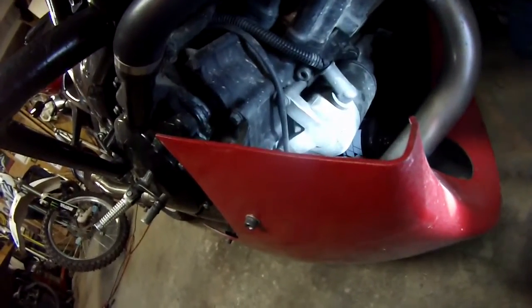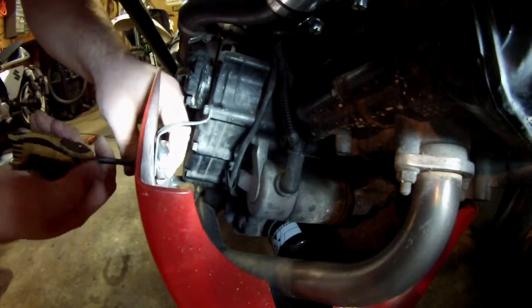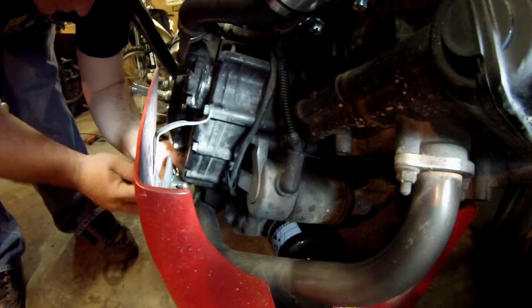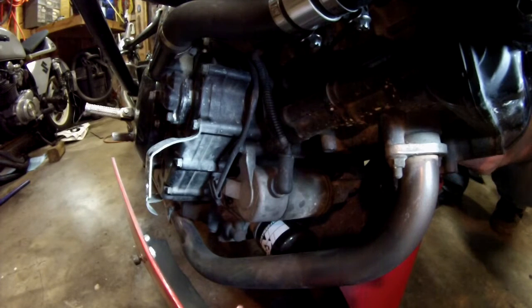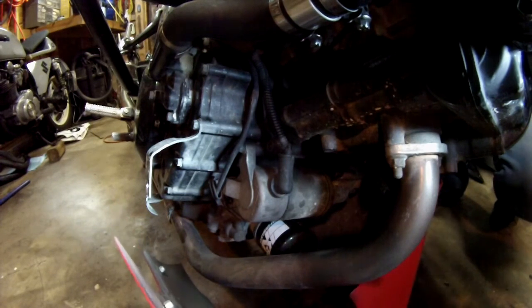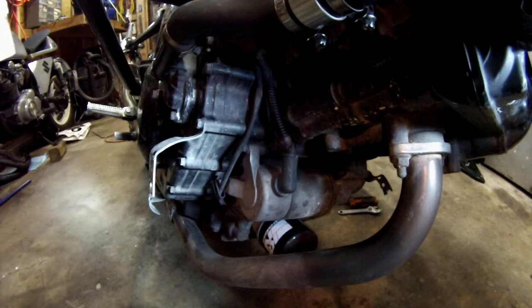I'll put you on the tripod so you can watch in fast motion. The belly pan wasn't stock so I really didn't worry about showing too much of its removal. So you want to support your motorcycle, disconnect the negative battery cable, pull the black rubber boot back, remove the starter cable retaining nut, and disconnect the starter cable from the starter. We're going to do all that right now.